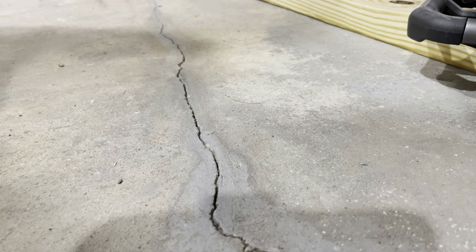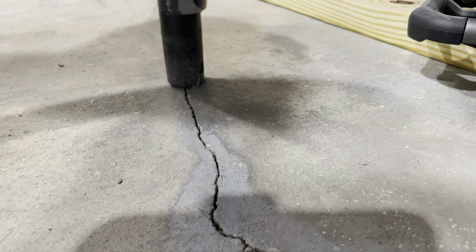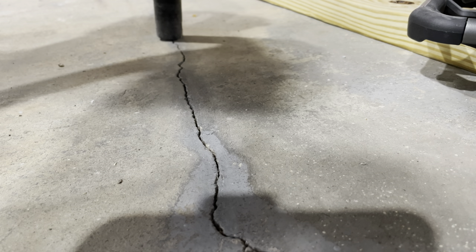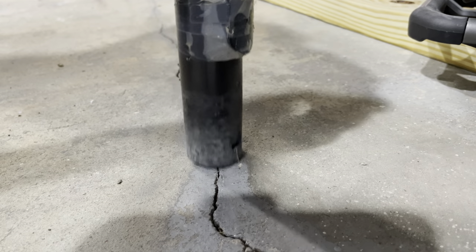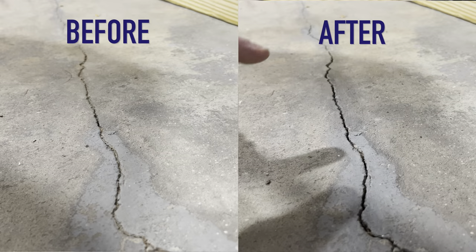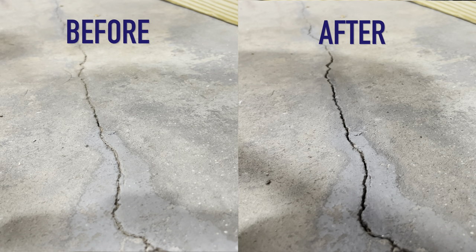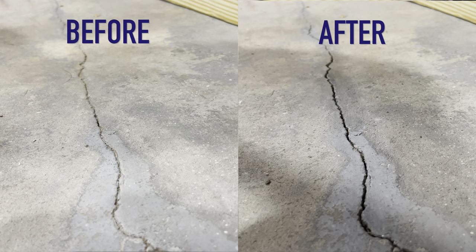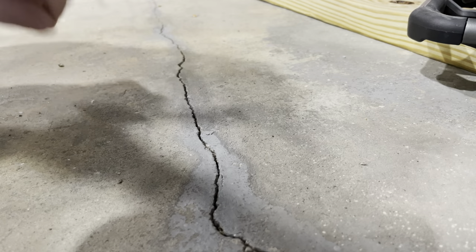I've cleaned the crack out, and now I'm going to vacuum it out. You can see that's opened it up quite a bit. The goal is to shove material down into that crack to fill it. I'll finish off the rest of the crack off-camera and then come back to fill.